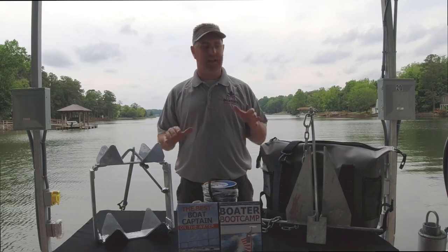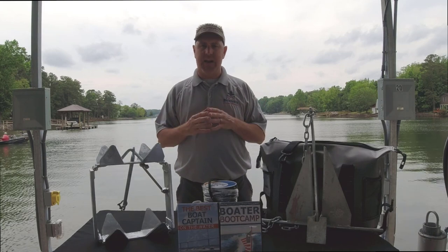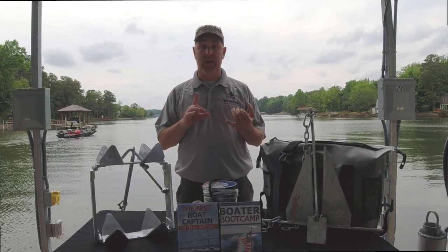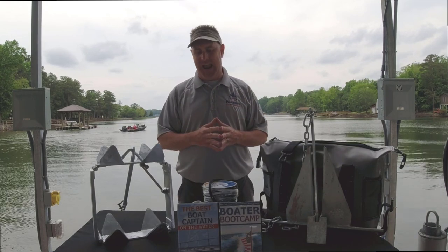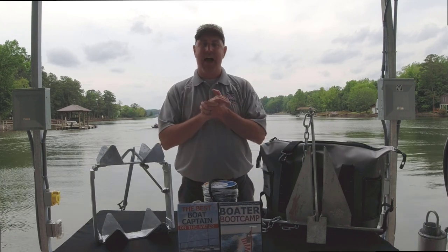Hey, it's Captain Matt, Boater's Secret Weapon, and let's talk a little bit about anchors — how to choose the right anchor for your boat. Well, it depends on a couple of different things: the size of your boat, the type of body of water and the bottom that you're going to be anchoring in, and the storage areas that you have on your boat.